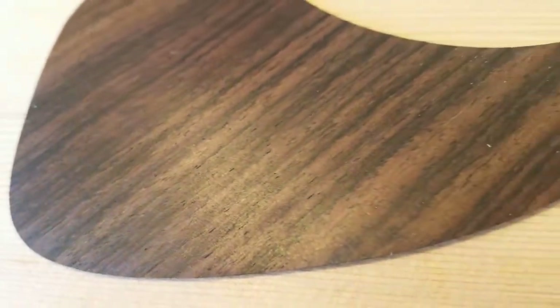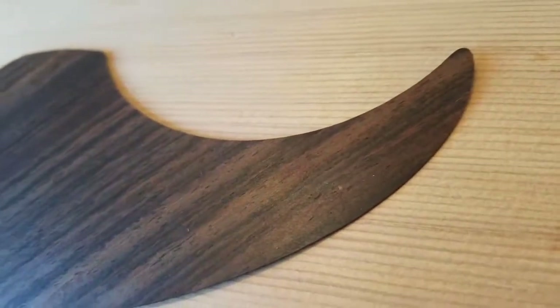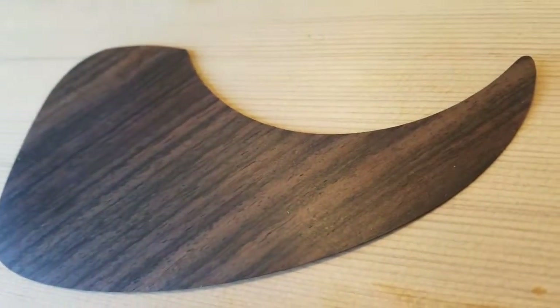Thin is the thinnest plastics, resilient to wear, beautiful as the finest toned woods, and lightweight for the least impact on your guitar's voice.